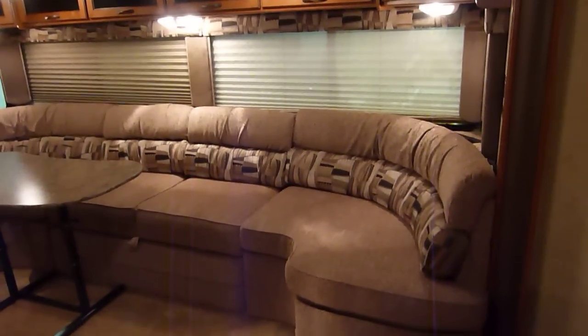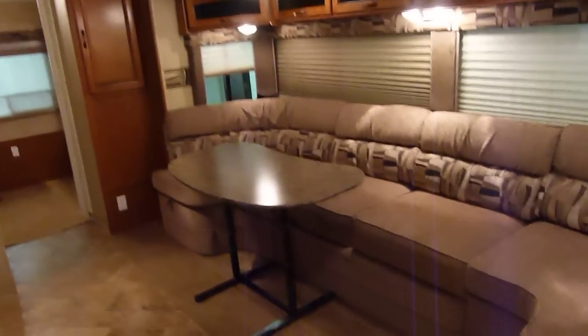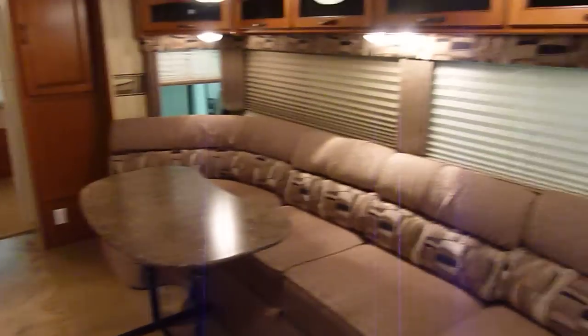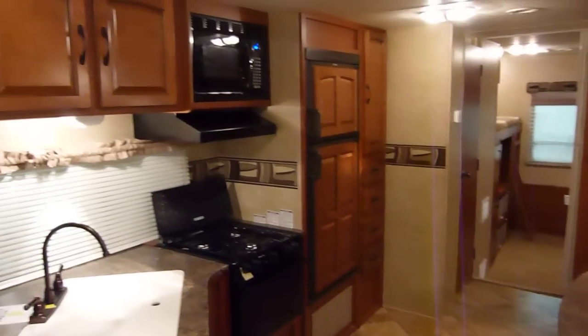We have a variety of interior decor options available — do inquire regarding availability. Looking around here, you have a huge sofa. There's storage underneath the sofa as well as additional sleeping capability if need be.